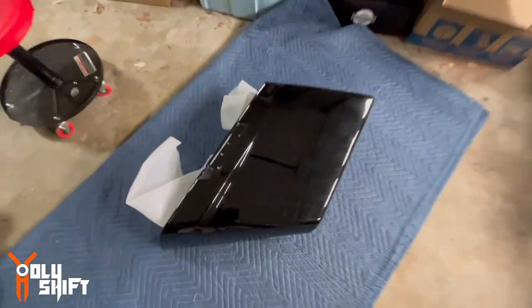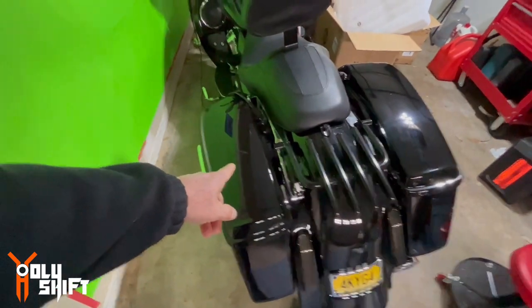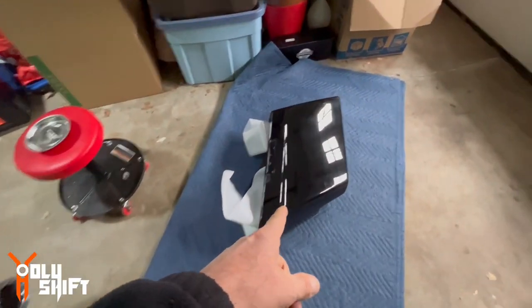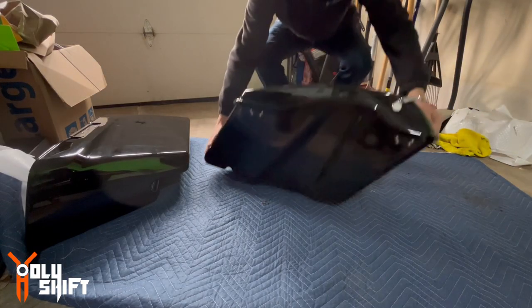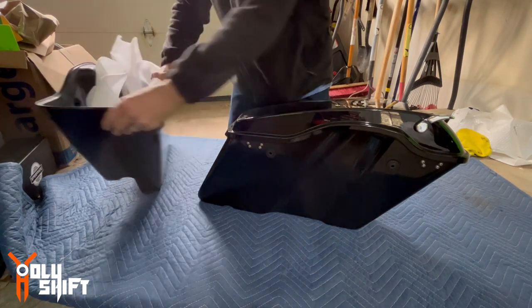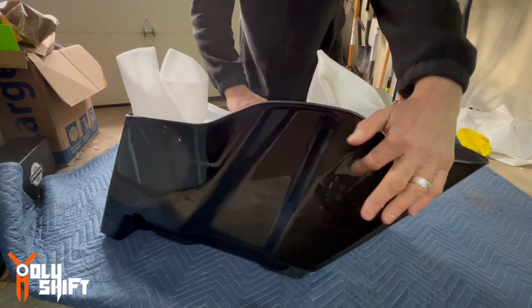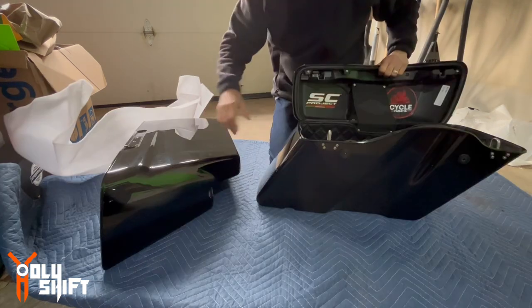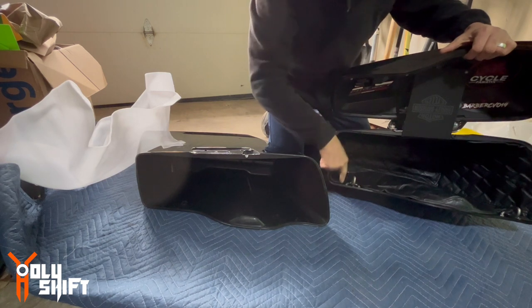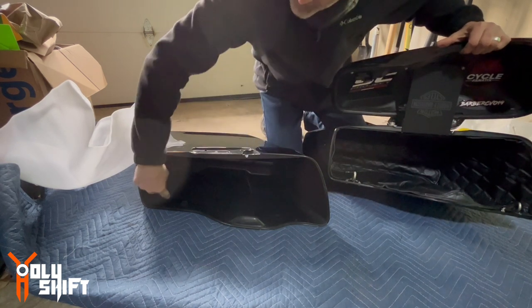Let me take the left side off and we're going to have to install all the hardware onto this. Okay, this one does come with the grommets. What I'll need to transfer from here are the latches — the locking latches that will go over here.